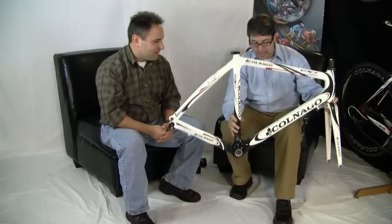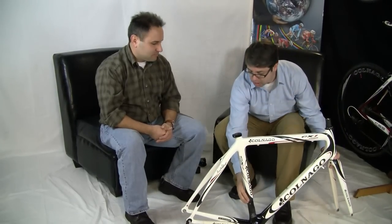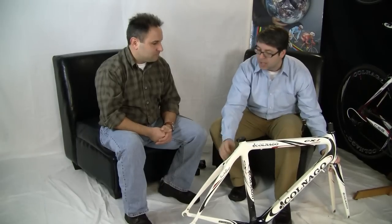This is a very high modulus, very ultralight frame for Colnago and it is a two-piece construction. We talked earlier about the evolution of the EPS model to produce the C-59 — really it's a revolution of the CX-1 to get to the M10. So let's bring that up and talk about that.